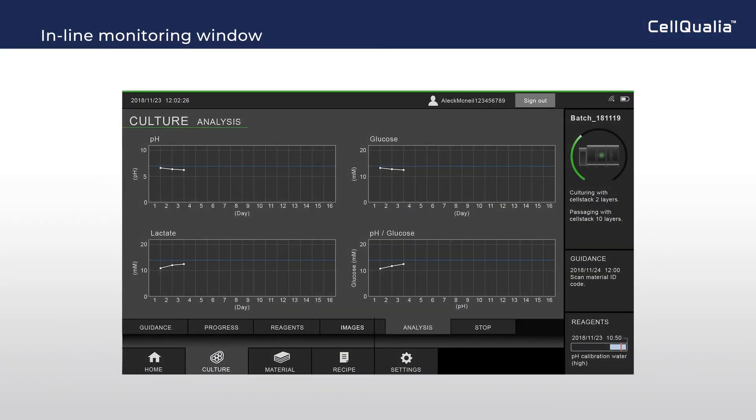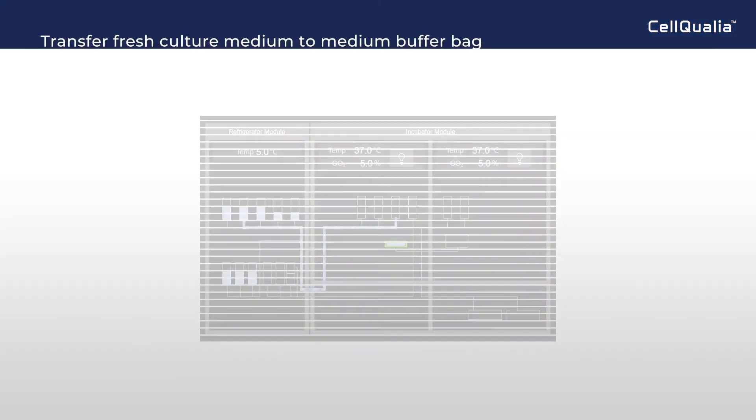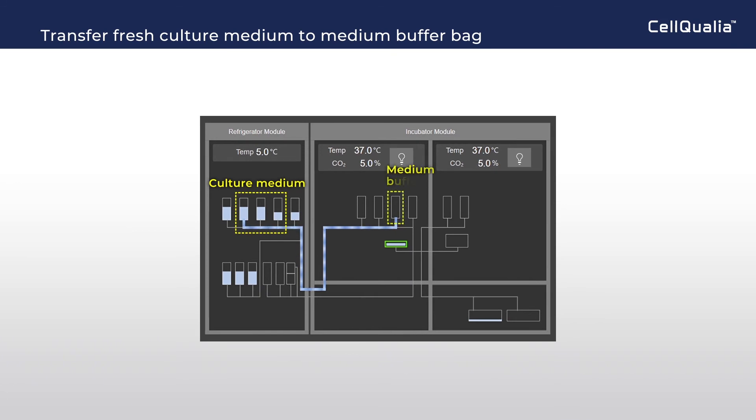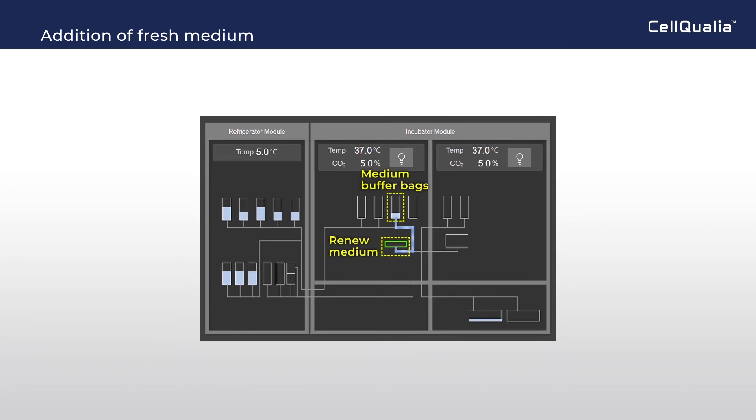In the inline monitoring window, the time course of pH, lactate, and glucose in the media and their ratio can be confirmed. Before medium change, the culture medium is transferred to the medium buffer bag for warming up. At medium withdrawal, medium is sent to the inline sensor and sampling bag for analysis. Fresh medium is sent from the medium buffer bag and transferred to the flask to renew the culture medium.